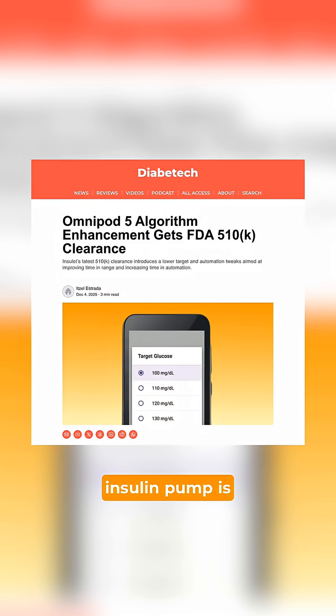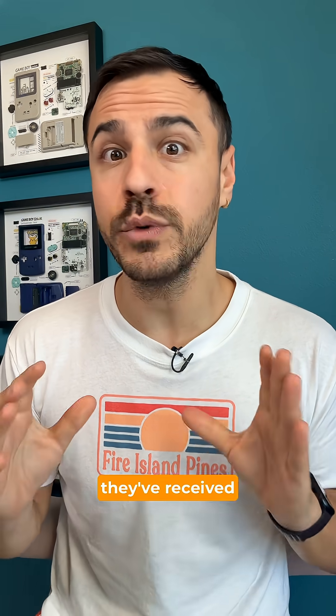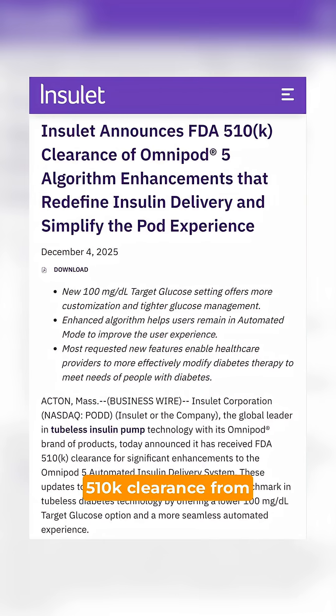The Omnipod 5 insulin pump is getting a major upgrade to its algorithm in 2026. Here's what you need to know. Insulet, the producers of Omnipod, have announced that they've received 510k clearance from the FDA for its new algorithm. This means it's cleared for the U.S.